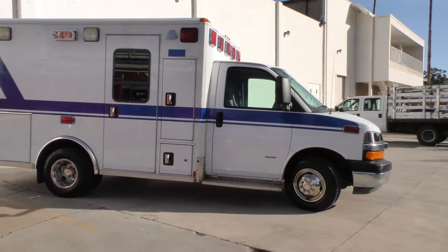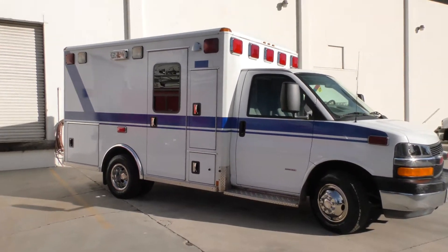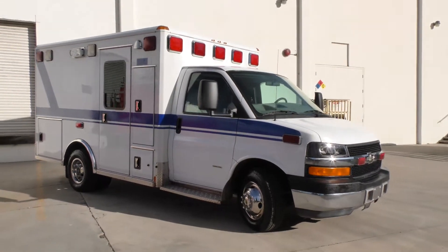It has brand new tires that were just mounted this week — Goodyear Wrangler HT 10-ply tires.